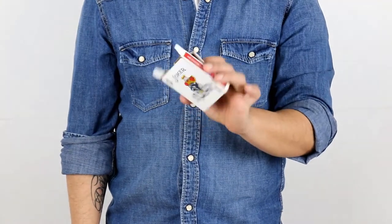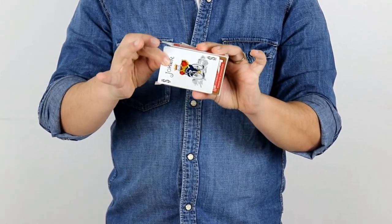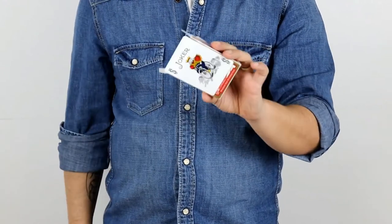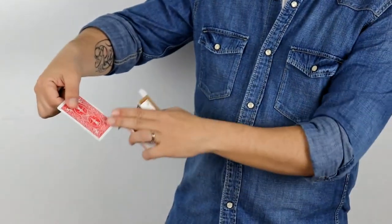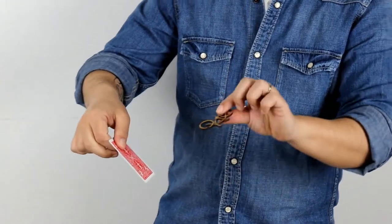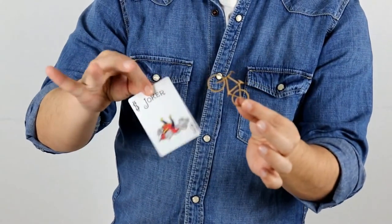This effect is very easy to perform and can be done anytime, anywhere. Just add the gimmick to your normal card case and you will be ready to perform this anytime. Handling is super easy and the reset is instant. Have it always with you — it takes no extra space in your pockets.